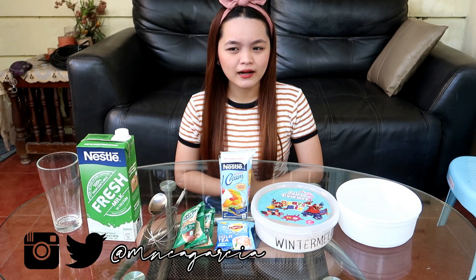Kasi biglaan lang siya — nakita ko lang ito, parang gusto ko siyang itry kasi alam nyo naman na mahilig ako sa milk tea. And naisipan ko rin na, oo nga, meron naman kaming ingredients sa bahay. Bakit hindi ko try gawin yung nakita ko na gumawa ng dalgona milk tea? Kasi nung nakaraang video, gumawa kami ni mami ng dalgona coffee and dalgona milo.